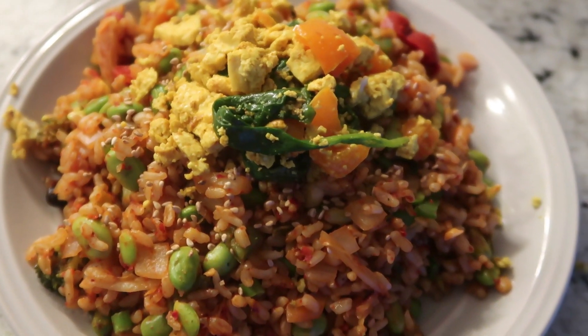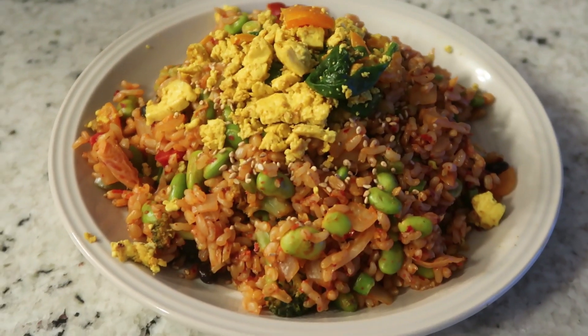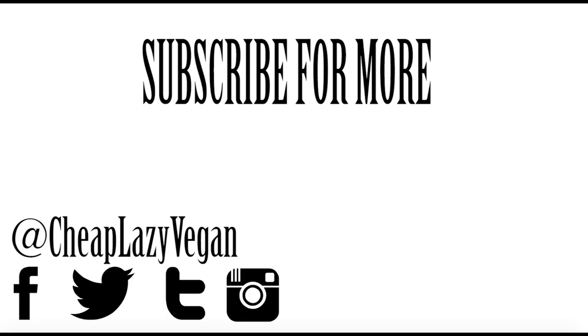And that's pretty much it, guys. I really hope you enjoyed this video. If you did, give it a big thumbs up. And if you're new to this channel, don't forget to subscribe, and I'll see you guys in my next video. Bye!